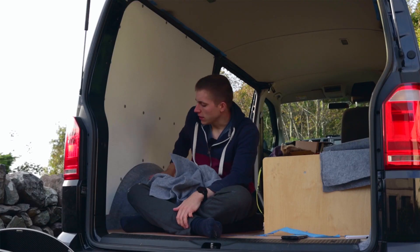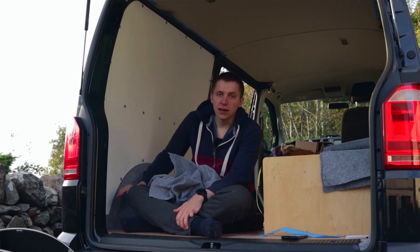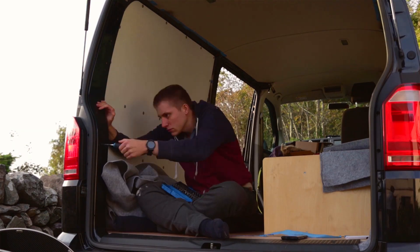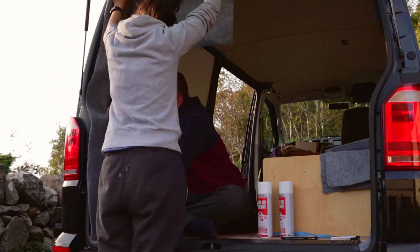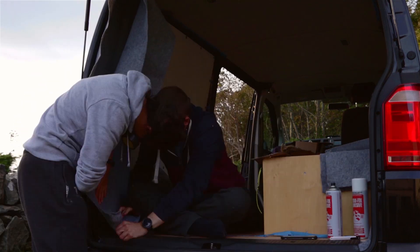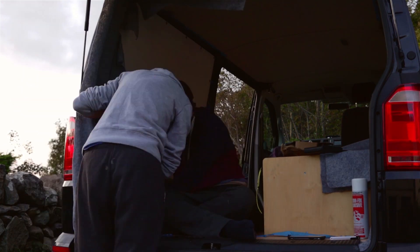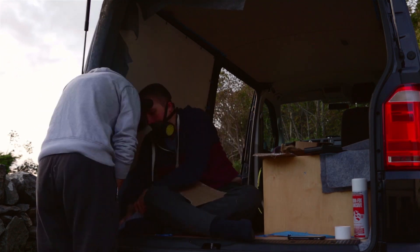We finished carpeting the wheel wells yesterday and now today we're going to carpet these pillars here. We said we were only going to carpet the wheel arches and nothing else, but we've decided to also carpet the back pillars because they were getting scratched a bit. So for the same reason as the wheel arch, we're going to carpet them to protect the paintwork.